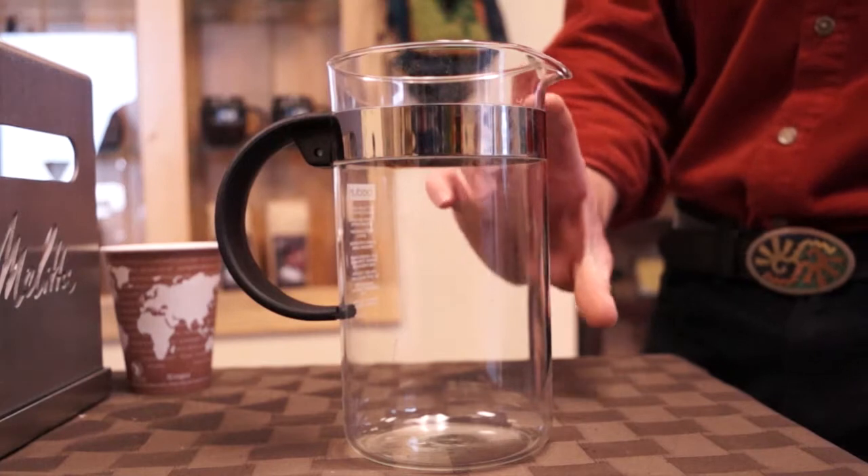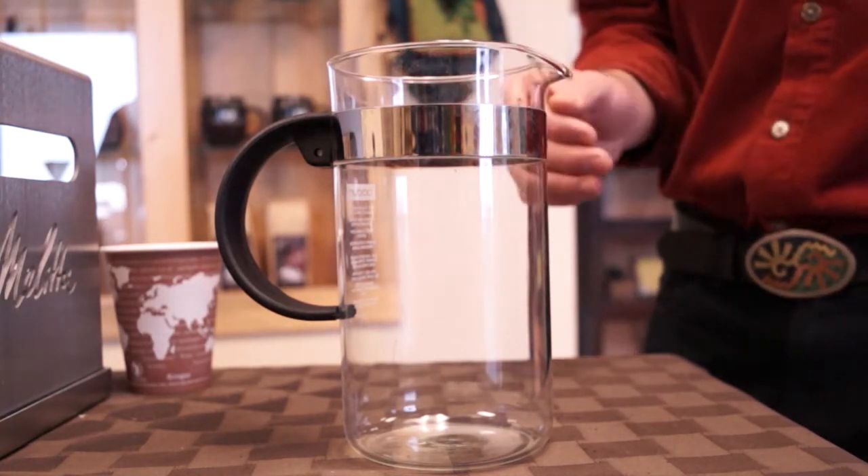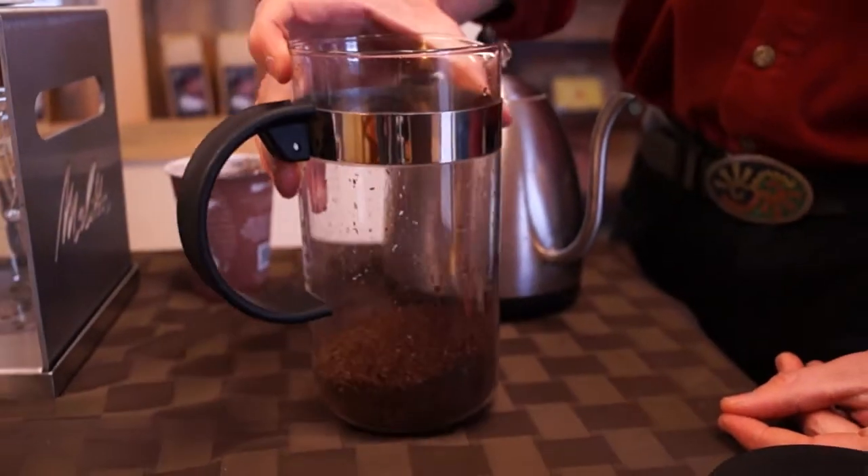We want to add about two and a half to three ounces of coarsely ground coffee. With the French press, you always want to lean toward more coffee rather than less. The ideal ratio is going to be around two ounces of coarsely ground coffee to one liter of water.